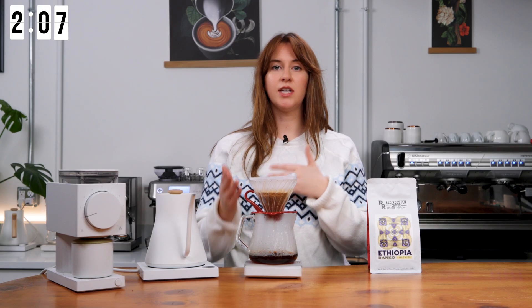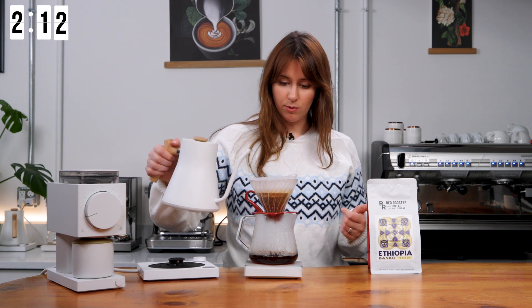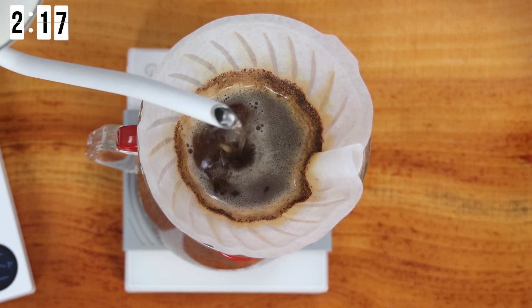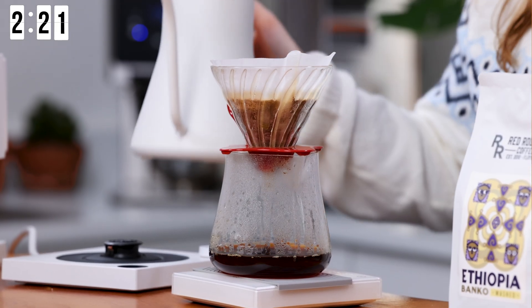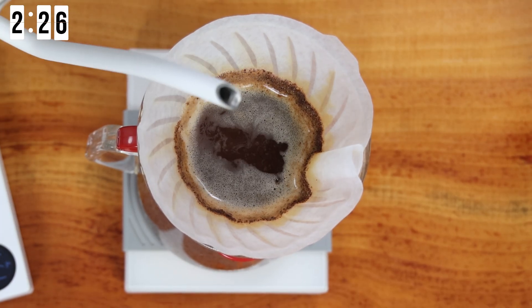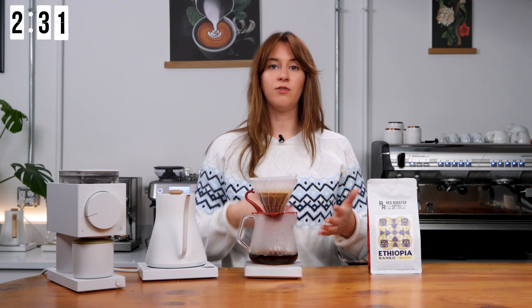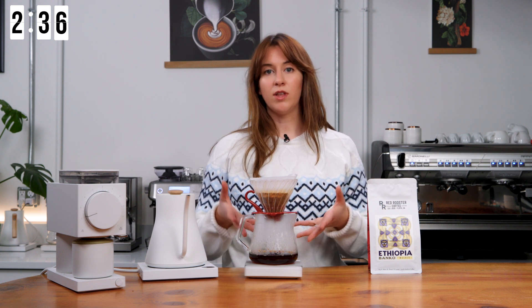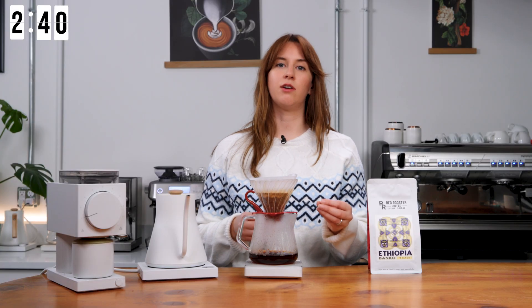If we were to extend this and go into a 1 to 15 or 1 to 17 ratio — which is what I would traditionally do with this brew — the water would eventually start to break down the plant fibers that hold the ground coffee together. Like all plant matter — think of celery or kale — they have that bitterness to them. The same thing would be happening with this coffee when we get to that stage of the brew process.